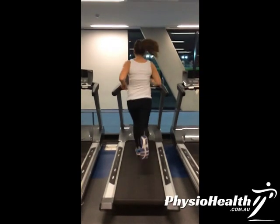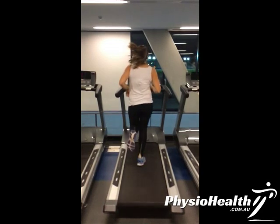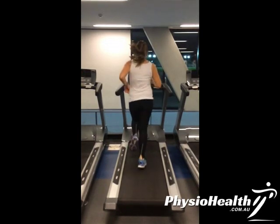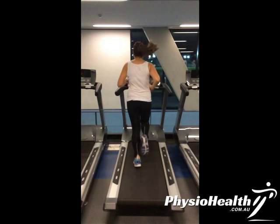In this analysis of Amelia's running technique, we're going to have a look at her from the rear and look at her hip control in particular. The main issue we're finding is that when she's landing, particularly on the right side, her pelvis is dropping towards the left.